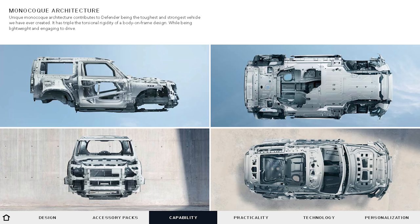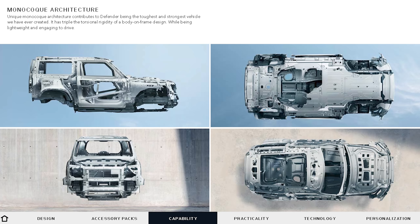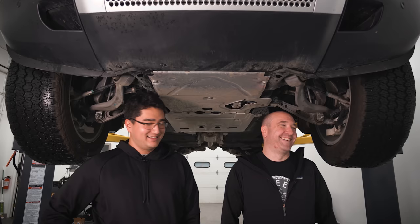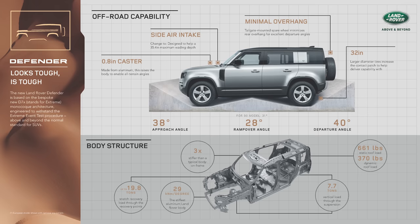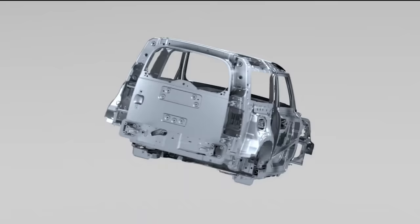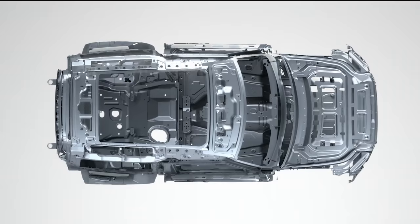This is built on the D7X architecture that JLR has. Things like the Discovery and the Range Rover Sport are on that platform. The X suffix is unique to this Defender and stands for extreme — meaning this is the most rigid and strong JLR platform ever built.